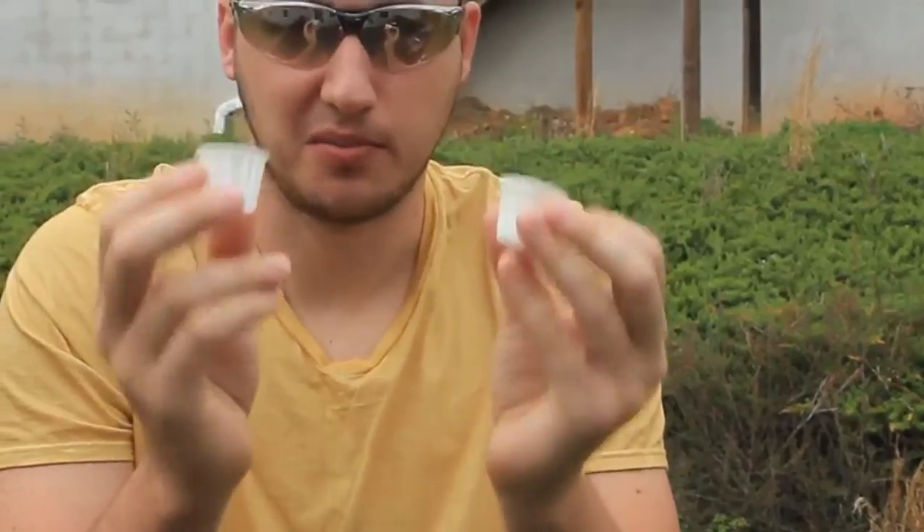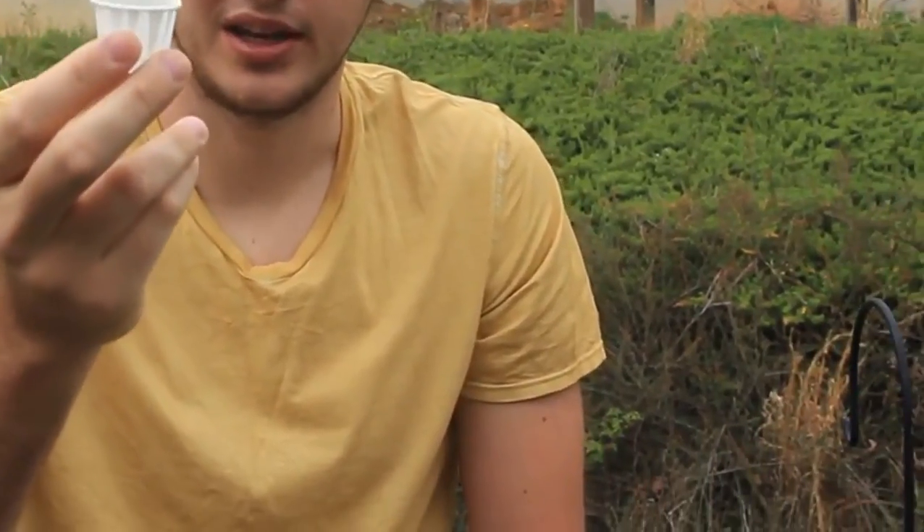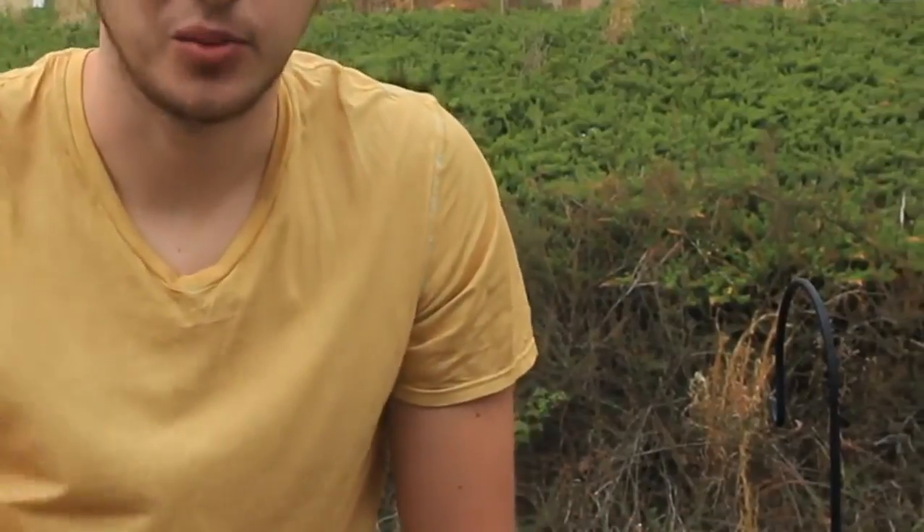Well, what if I tell you that you've been using it wrong? You can actually save the earth by doing a little hack to it — you can fit twice the amount of ketchup in here. Let's get to it and see what I'm talking about.